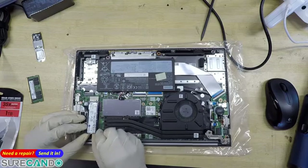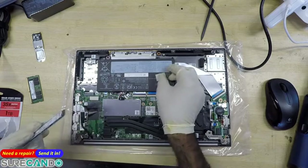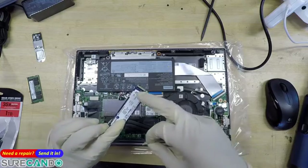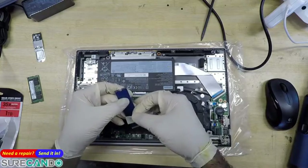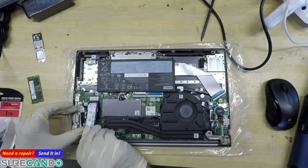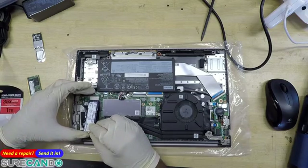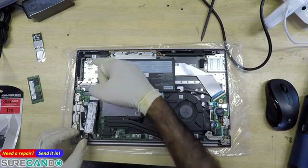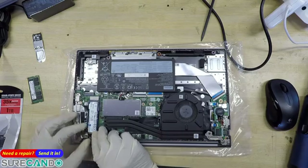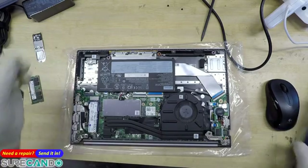It's interesting that they put the thermal pad on the bottom — never thought of that. I'll place it on the controller — that's the controller there. There's actually another slot here, so you can actually have two NVMe SSDs. Wow, really nice. Very nice.